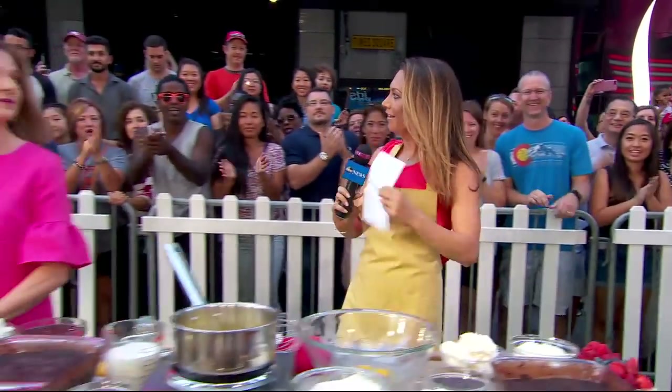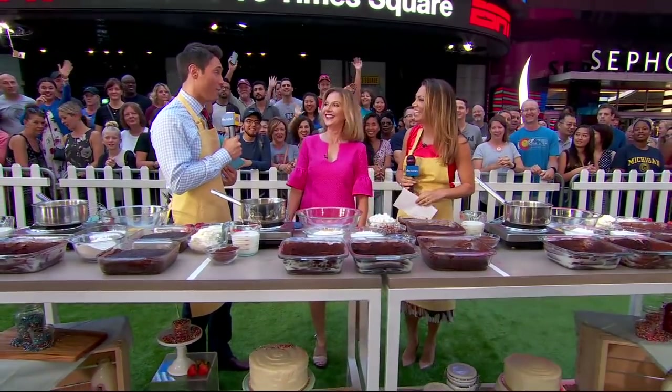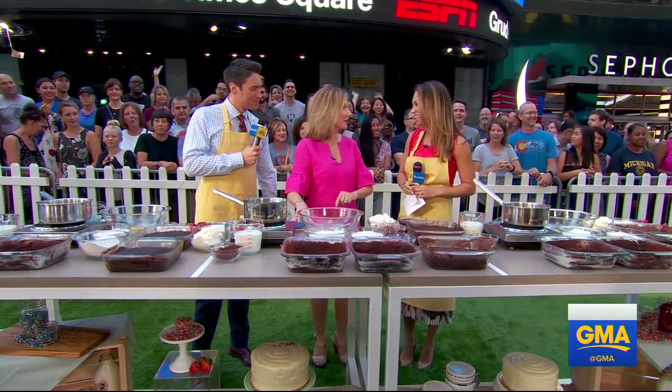Look at that! I got a little bit of an apron on. I guess I'm ready to cook — I needed the apron, I know that much. I get a little messy with all this chocolate. I'm ready.